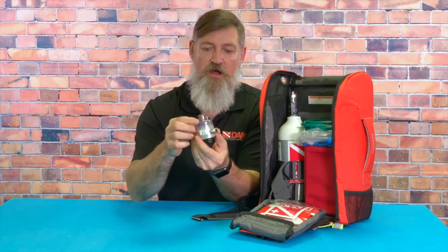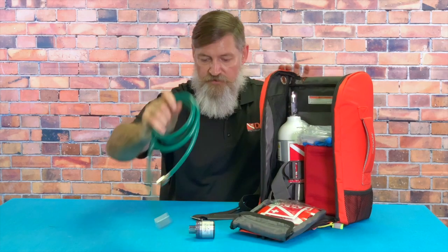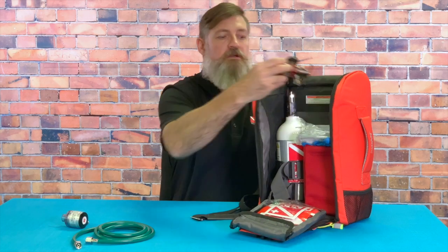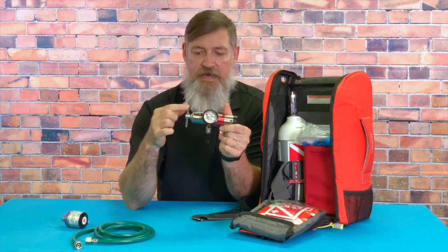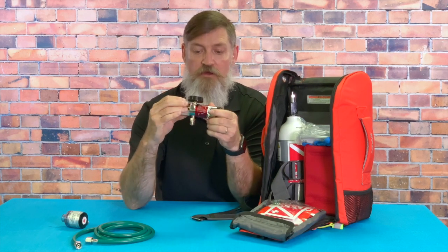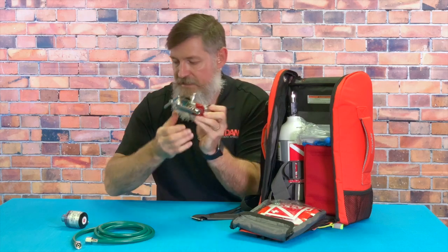First of all, we've got some of the loose units. This is the demand valve — we'll connect everything up, we've got the hose, and the multi-function regulator with a T-handle to fasten it onto the valve. It's got a dial on the side for the free flow, your SPG gauge, your free flow barb, and your disc outlet ports.